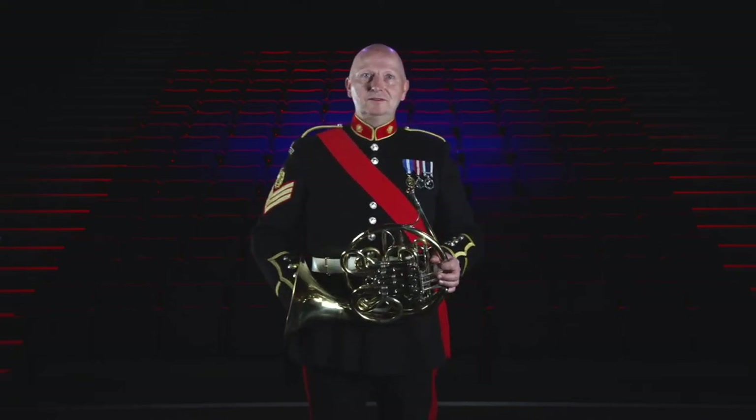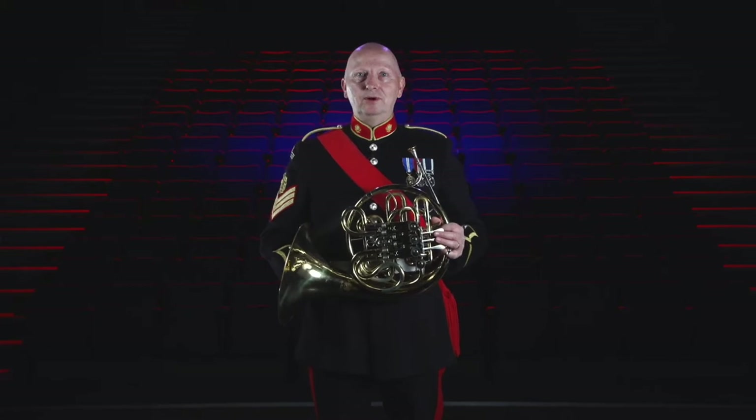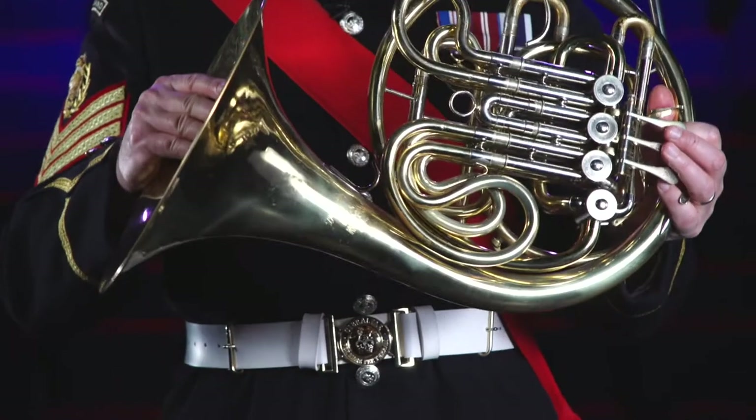Hi, I'm Band Colour Sergeant Doug Scott and this is the French horn. The horn is made up from a coil of brass approximately 11 foot long that gets wider throughout the instrument from the mouthpiece all the way to the bell at the other end.